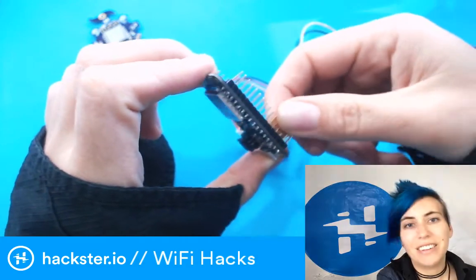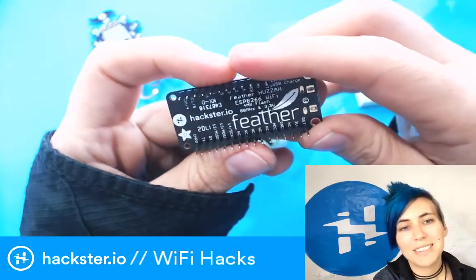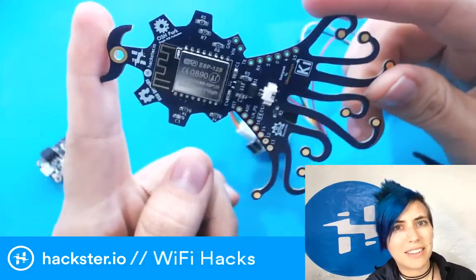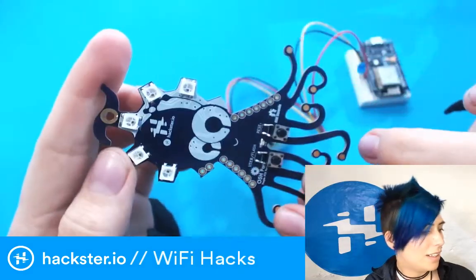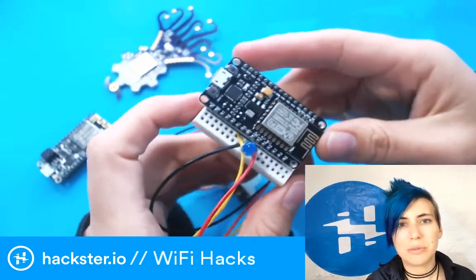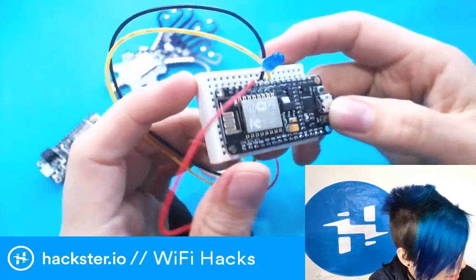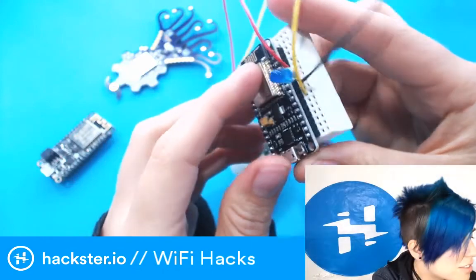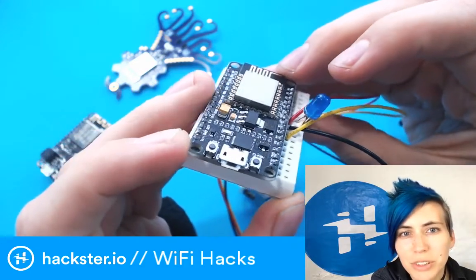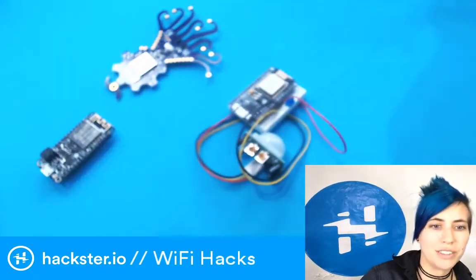The Adafruit Feather Huzzah can connect your projects to the internet, you can program it like an Arduino, and attach a lithium polymer battery. We also have the Oshui badge by Gustavo Renaga — a WiFi-connected board with RGB LEDs shaped like an octopus. Then there's the NodeMCU, designed to be programmed in Lua or Arduino. There's also a bigger sibling to the ESP8266 called the ESP32.